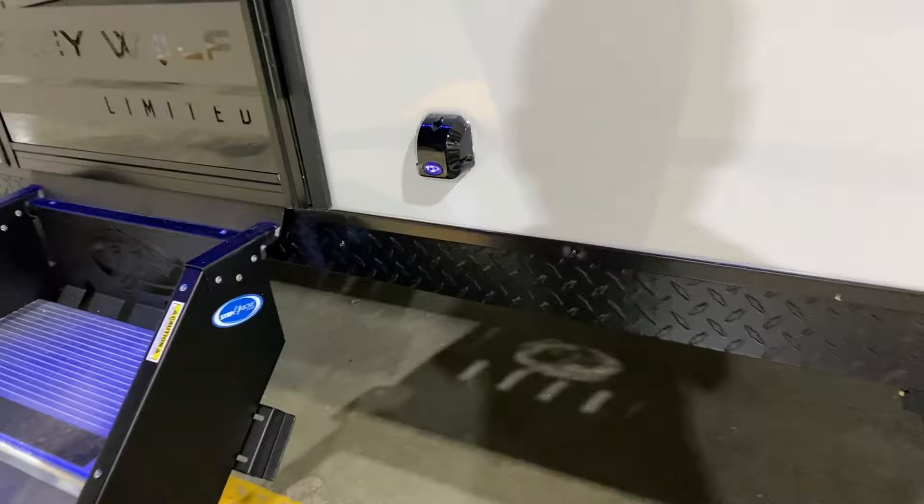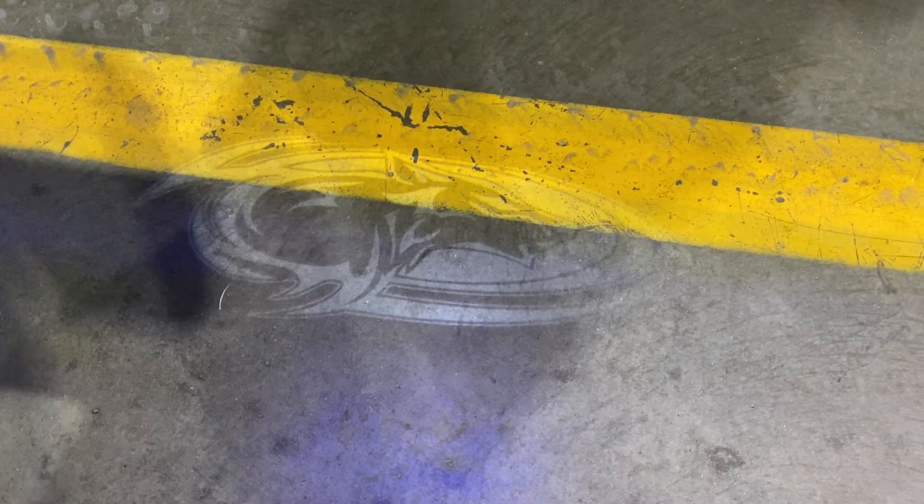Right back here we have this holographic light shining down. It is of the wolf head — the same emblem that is up front. At nighttime that will really pop and illuminate for you.